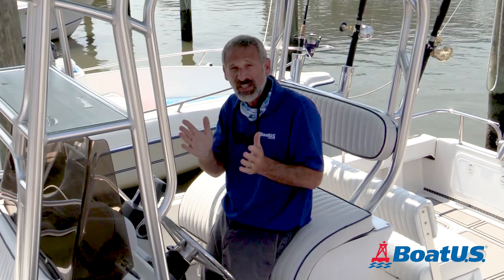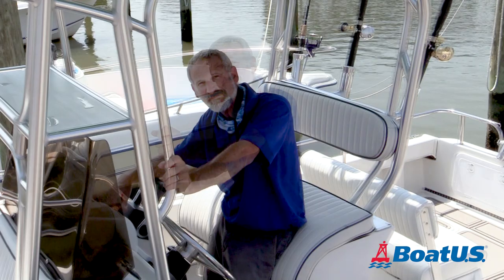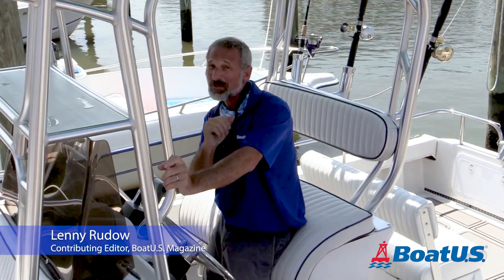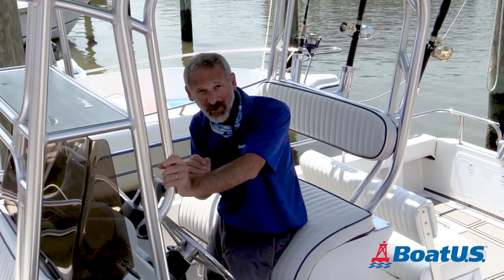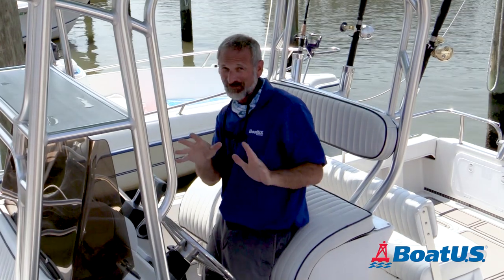There are a couple really simple fixes that actually account for the vast majority of these experiences. I'm Lenny Rudeau, and I'm here for BoatUS. You probably have BoatUS — if you don't, you should. Before you call them to come and help you get your boat started, remember to try these three things, because a lot of the time, they're going to work.